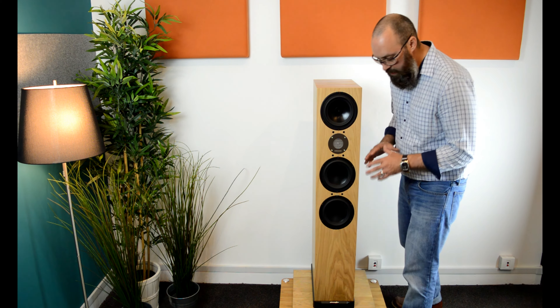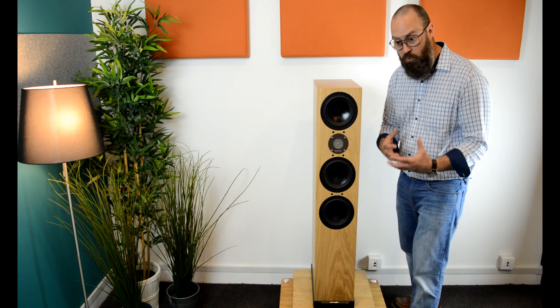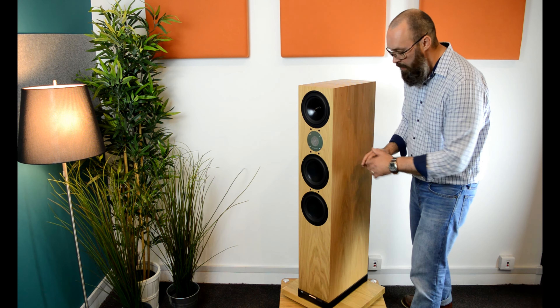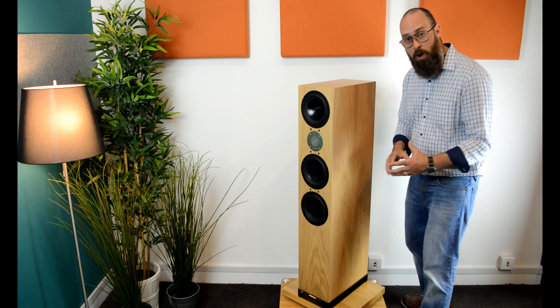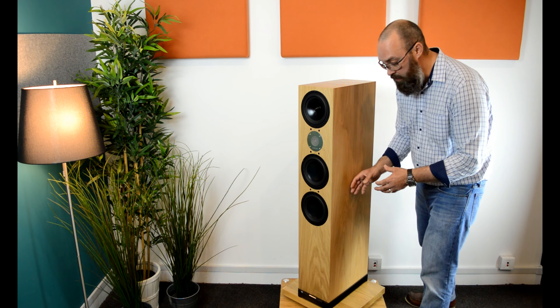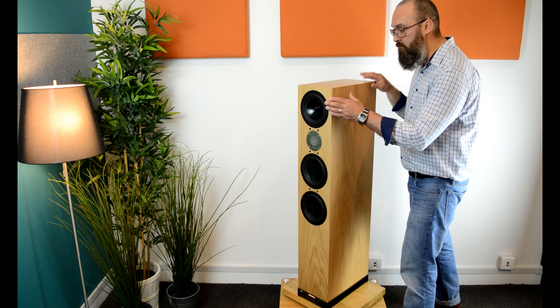Now let's talk about something you can't necessarily see: the design of the cabinet itself. Spendor sees traditional dampening as problematic, as it stores energy and slows down bass response. The way they got away from that is by designing this cabinet with asymmetric aperture bracing, which helps disperse internal waves and energy. They've also included what they call dynamic dampening — low-mass polymer plugs placed at key sections that help disperse energy into inaudible heat — creating a very rigid and silent cabinet with a naturally fast bass response.